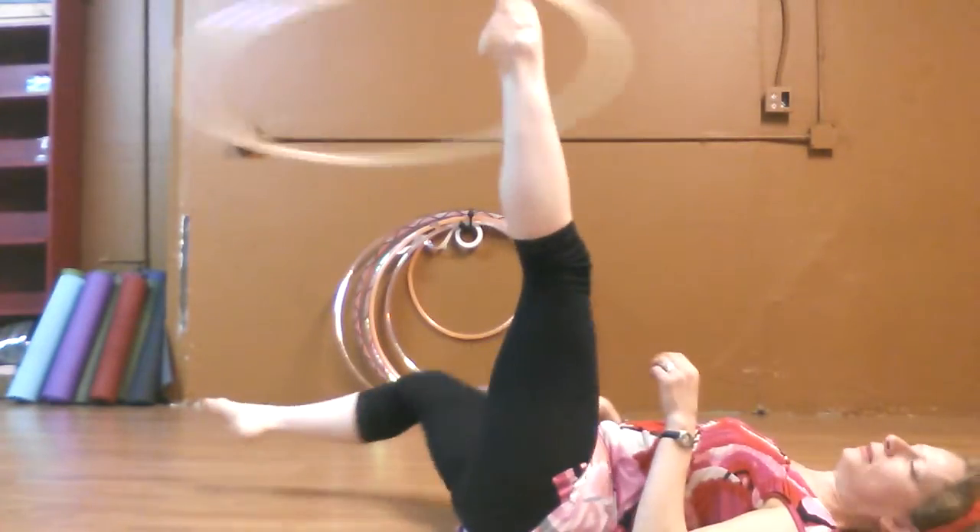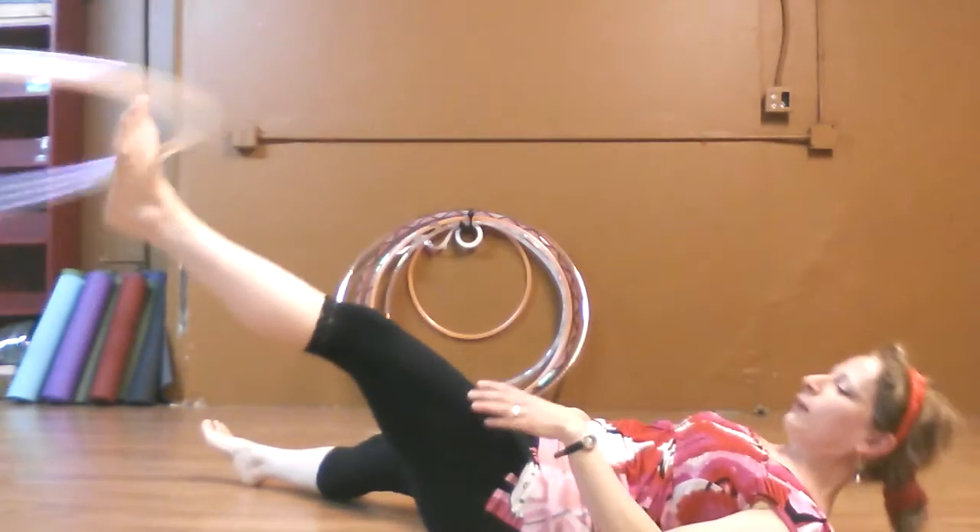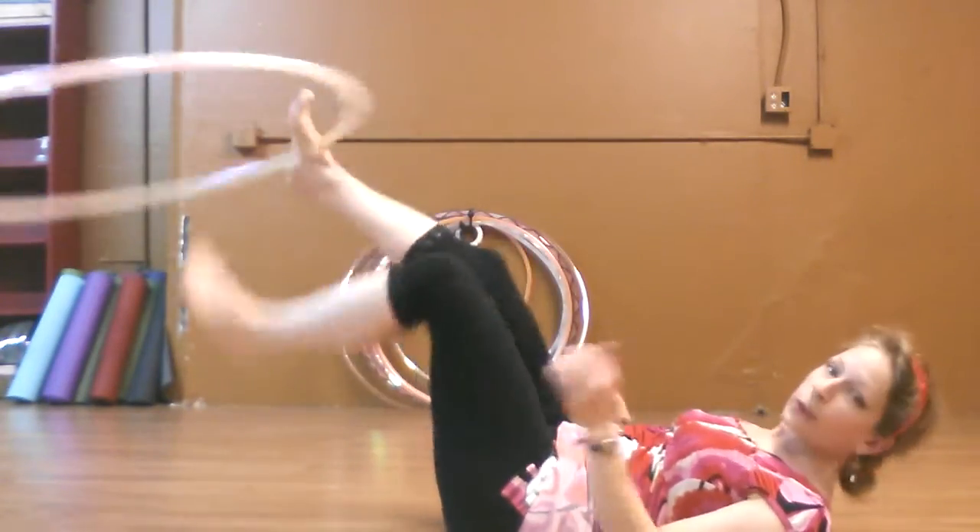Again, taking it in the other direction — slide, flex, flex, flex, flex. This is a really good ab workout.